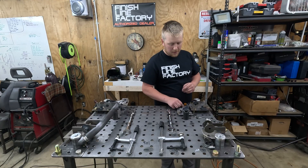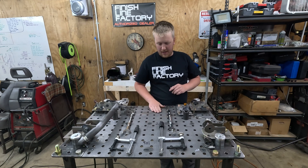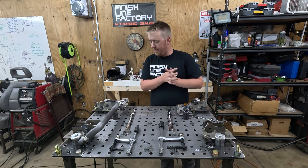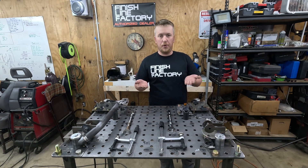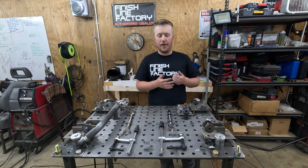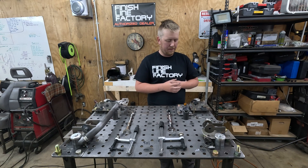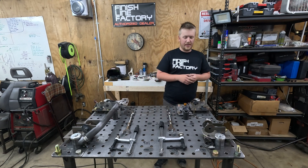All of this is chromoly as well — the welds turn out really nice, can't complain. Super strong and lighter, so the strength-to-weight ratio is way better. Again it's like DOM tubing — it's just a nice feature to keep in mind.